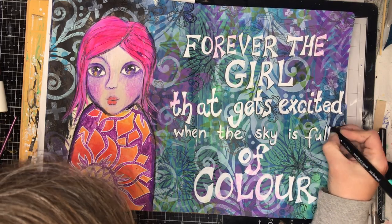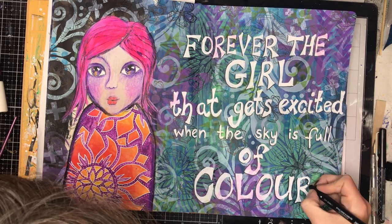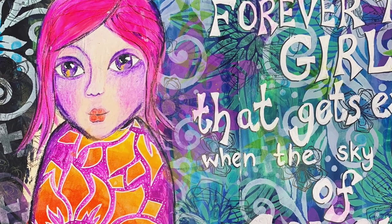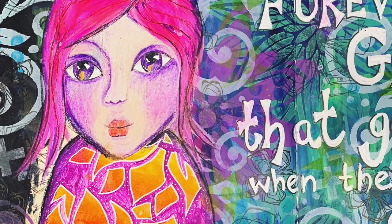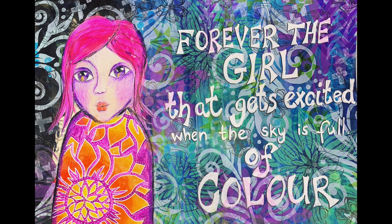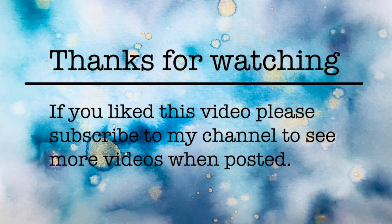I'm just going in finally with a black pen and putting a little bit of a shadow around my letters just to pop them out from the background. And that's it. This page took me a lot longer than it usually does — mostly because of the time with the shading on the face and doing the eyes and all that sort of stuff. But it was lots of fun to do and I thought it was a great way to use up the background. I hope you enjoyed this and learned a little bit about colour theory. Until next time, bye for now.